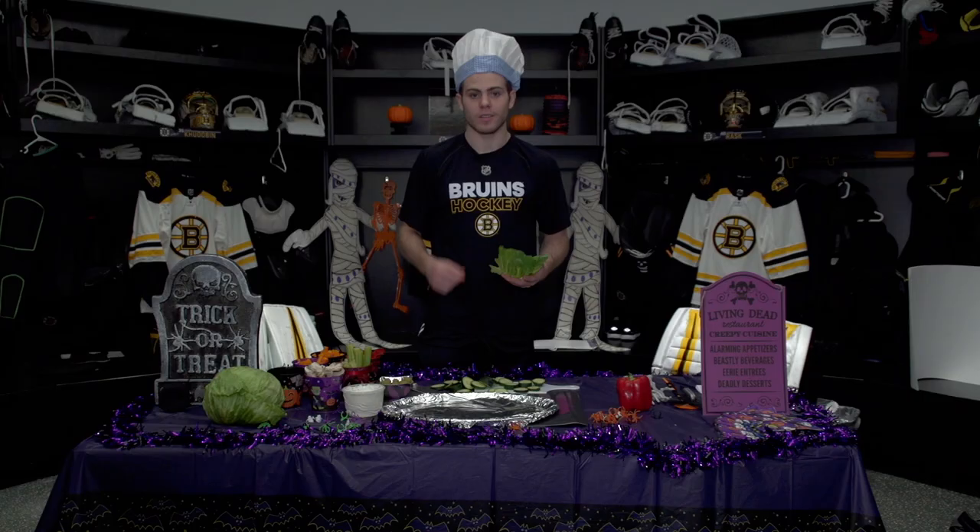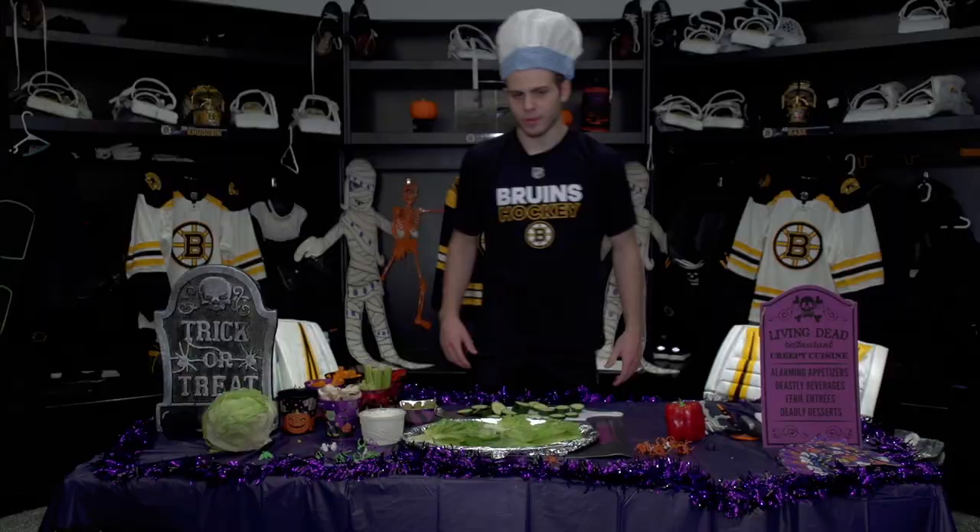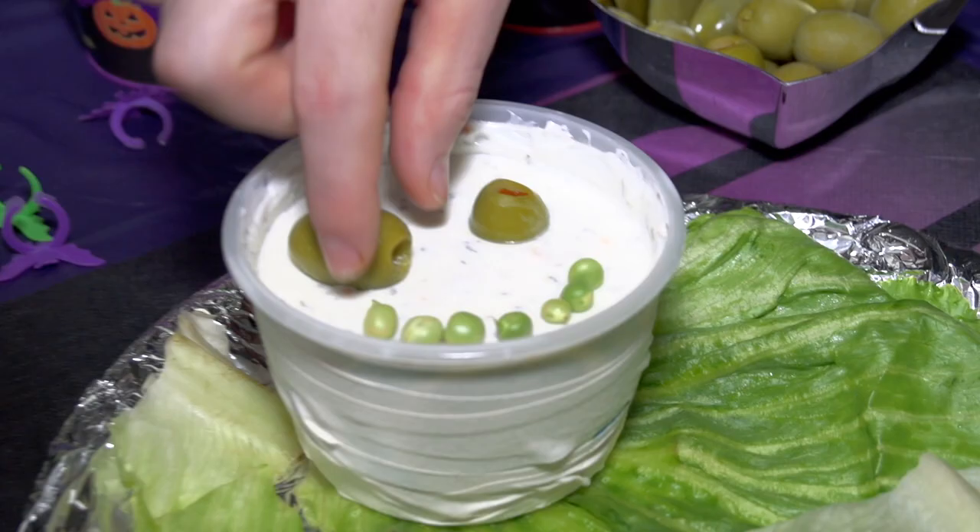Now that you have all your vegetables cut up, we're going to make the skeleton. First we're going to lay down the lettuce as a garnish. So we're going to use the head to start a base, put it on here. Going to get the eyes — the olives. Going to grab some peas for the mouth.